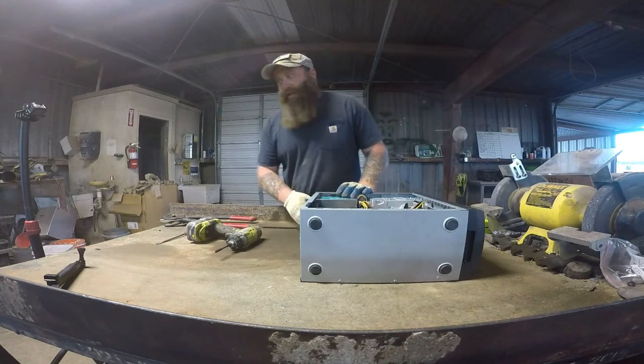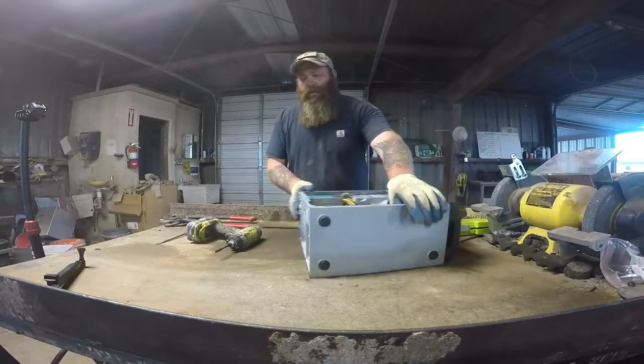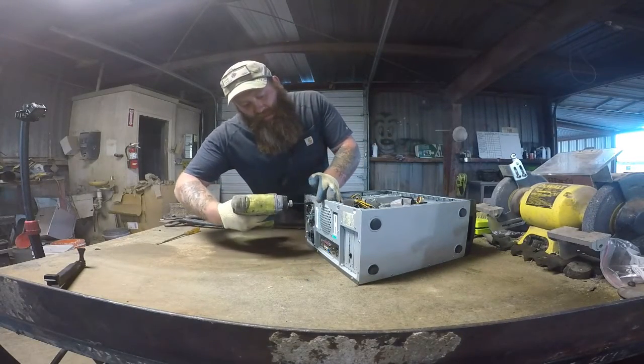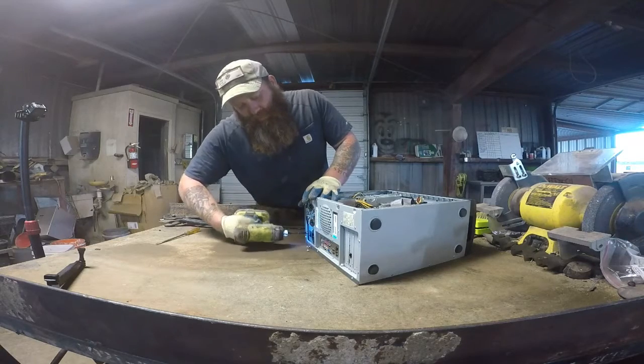So now we've got this piece. I always go through and undo — usually there's four screws right there — and I usually undo those because that's for the power supply. Just makes it easier. Get the big stuff out of the way, makes it a lot easier to get to the small stuff.